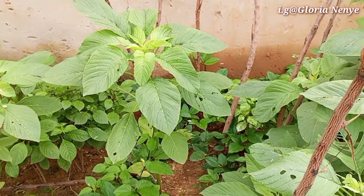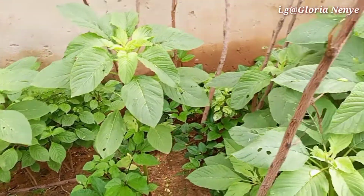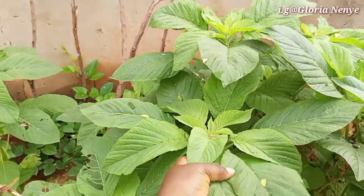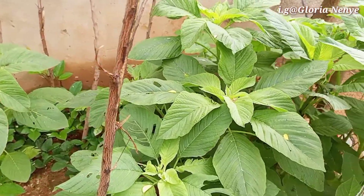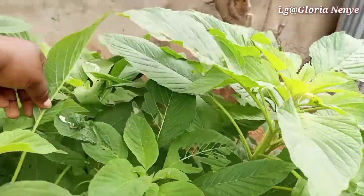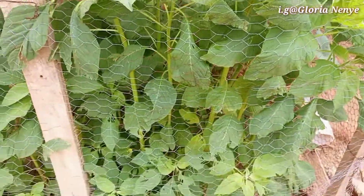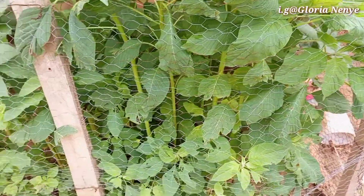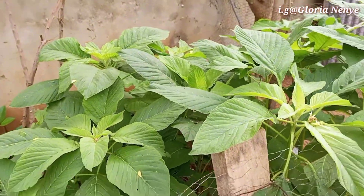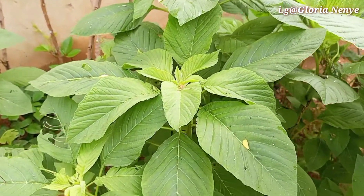Hi guys, welcome to my tiny garden — very tiny, very small. I just wanted to cut off all these green leaves because they are growing so fast and there are plenty, jam-packed all grown. The chickens are already eating some of the ones coming out here, so I want to cut them off or dash them out because I don't want to use them.